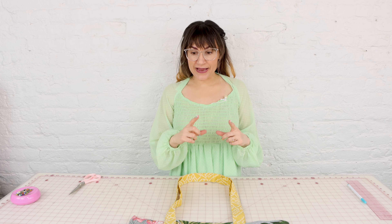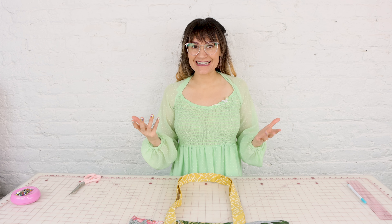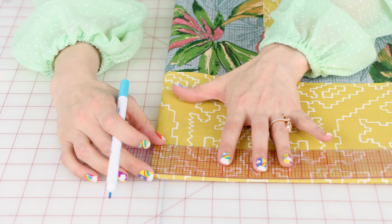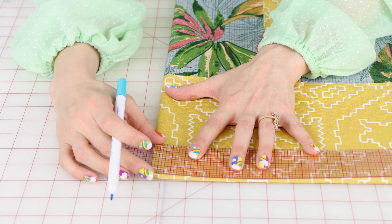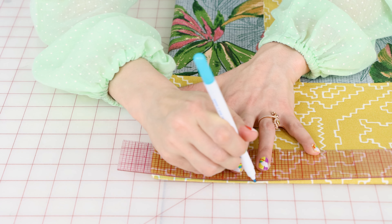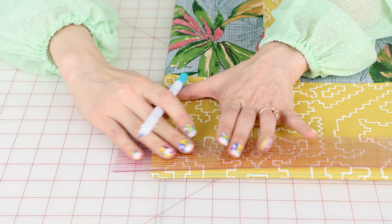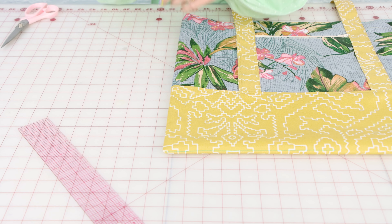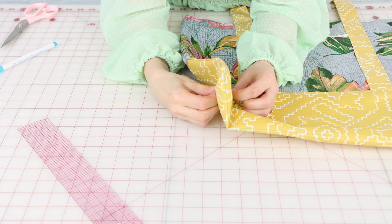Now's the part you've probably been waiting for — how to create those outside reinforced corners on the bag with that triangle on the side. We'll follow along and I'm going to show you on this side first, and then you can do the same thing to the other side. Since we don't have a seam at the bottom, I'm going to mark right at the bottom of the bag so I know where it's at.